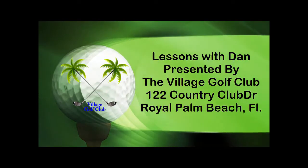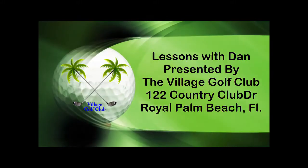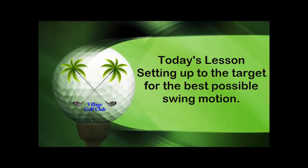It's time for another Lessons with Dan, presented by the Village Golf Club, 122 Country Club Drive in Royal Palm Beach, Florida. Today's lesson: setting up to the target for the best possible swing motion. Let's go out to the course.